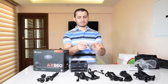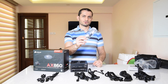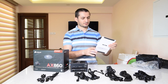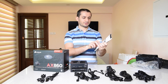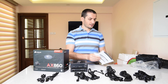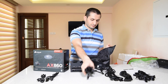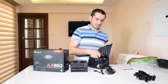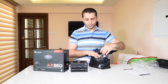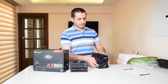You also get some zip ties, a Corsair sticker, and screws to attach your power supply to your case, along with the power cable, the AX series manual, and the warranty card. The cables come in this nice bag so you can store the ones you don't require at that moment — nice and easy to store.